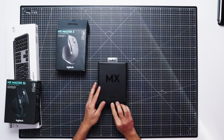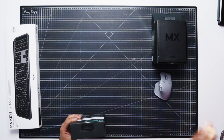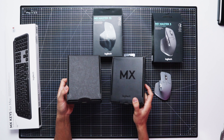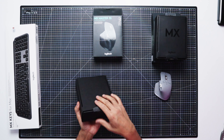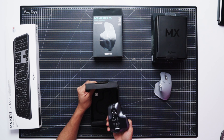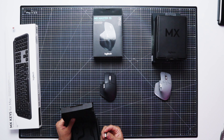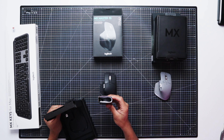Then the MX Master 3S. It looks a little bit different — now on the package you can see on the old one the MX Logitech branding tag on top, and the newer one has no print. I bought this one in black. We have the same stuff inside: the USB Bolt receiver, the cable, and the paper stuff again.